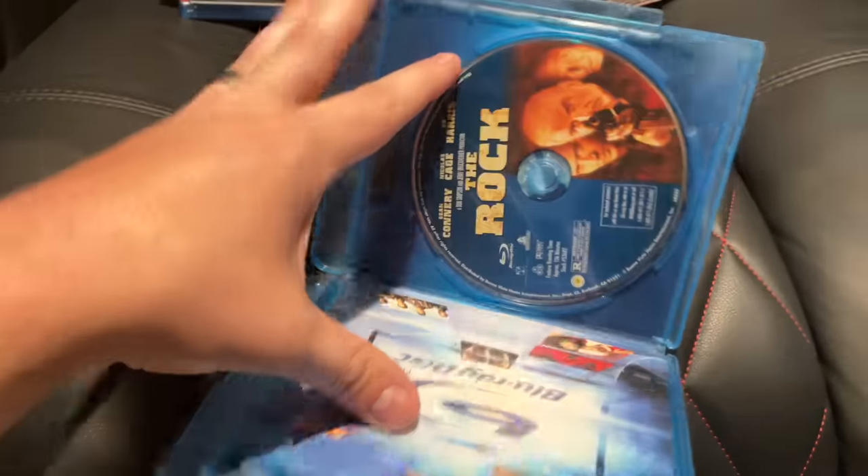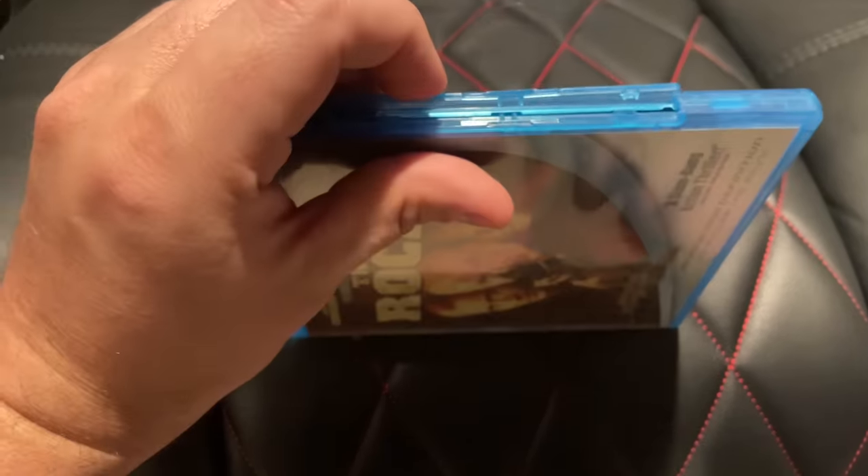The first one here is The Rock, and this is a little bit different because it's a skinnier case with a little locking mechanism on the side that allows you to open it up, close it, and lock the side. I see these on some Sony releases and some of the early Fox and Touchstone stuff, but they're not as popular anymore.